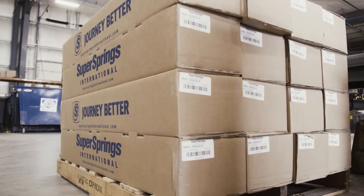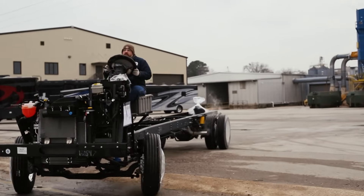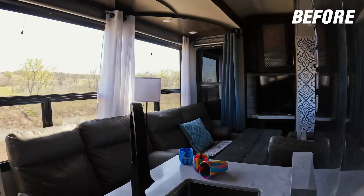Hey everyone, Chad Bucinich here, Engineering Manager at Super Springs International. If you've ever driven a Class A motorhome built on the Ford F53 chassis, you know what it's like — white knuckle driving, constant corrections, and fighting the sway on every trip.